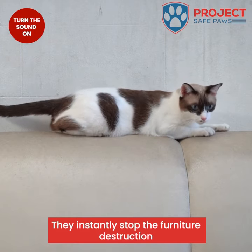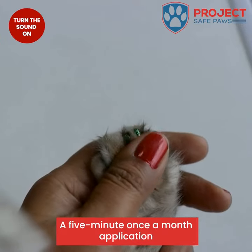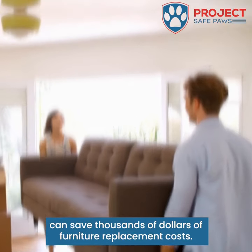They instantly stop the furniture destruction by covering the sharp claws to make them blunt. A five-minute, once-a-month application can save thousands of dollars of furniture replacement costs.